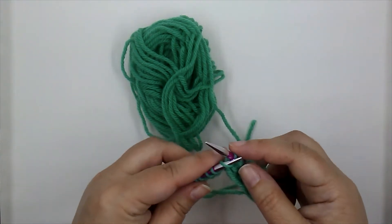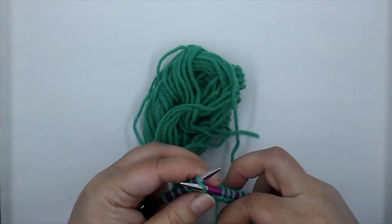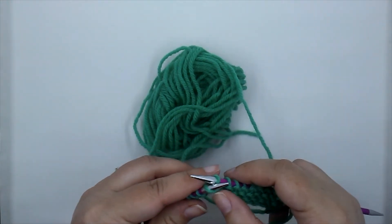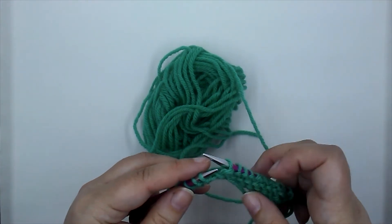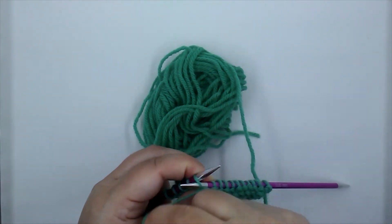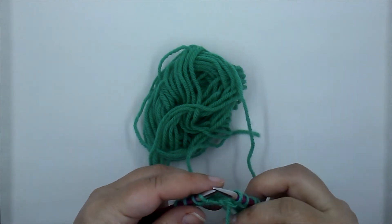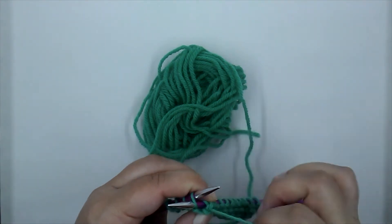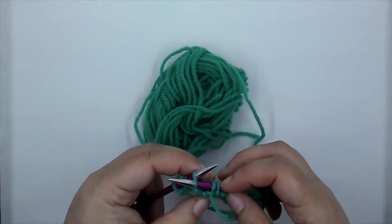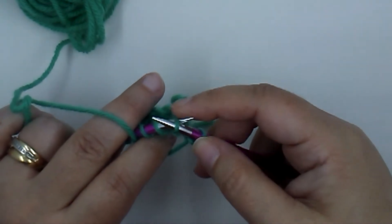We don't want them tight, but we want them to move freely — we don't want a lot of space underneath. I guess I need to practice more with this hand. Pull it through and off the needle, insert, wrap the yarn, pull it through, off the needle.